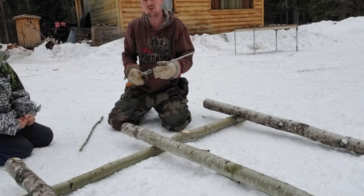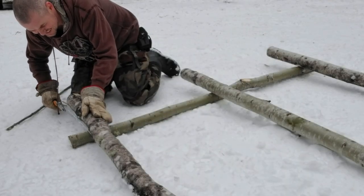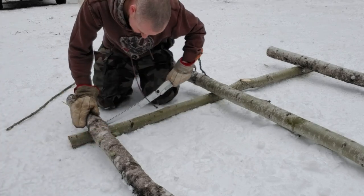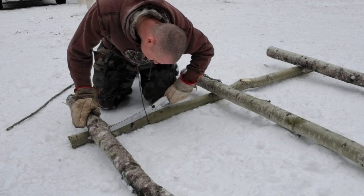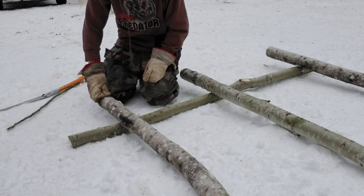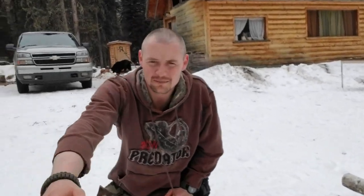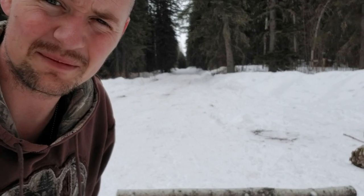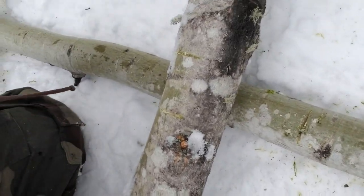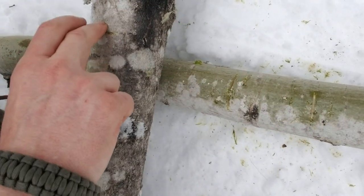That's where I'm going to have to notch out. Now I've got one leg to go. Once we have everything marked like that, you'll see when you flip it over — you can see on the logs here, here, here, and here. These are where our notches are going to be so they can fit together.